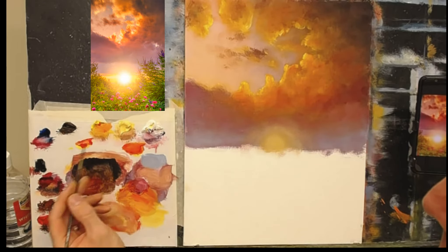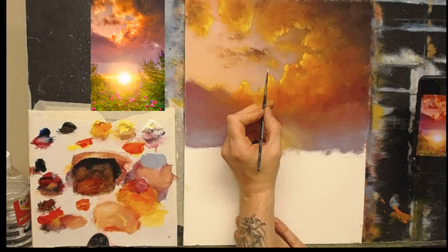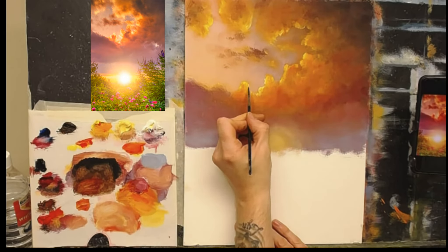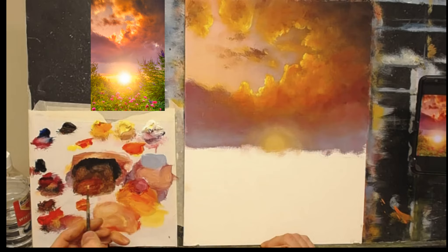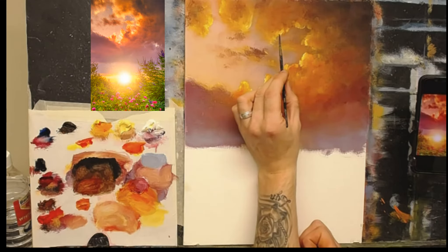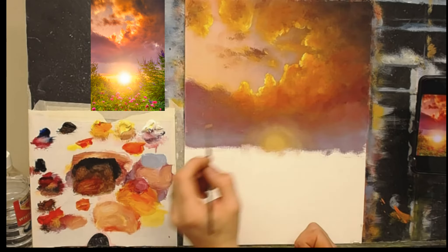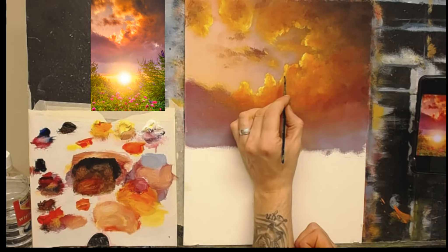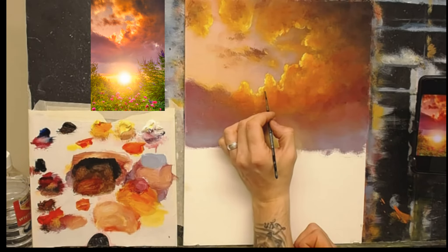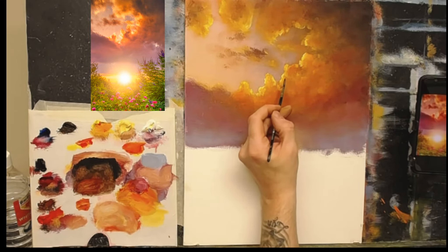Now I'll leave that for now and take some cadmium yellow and white — just add one or two very bright highlights to really catch some of the outside edges of those clouds. I'm going to imagine the sun is centered around the center, so it'll be just these ones here. Something like that. Okay, let's move down and try to get something done around the bottom.